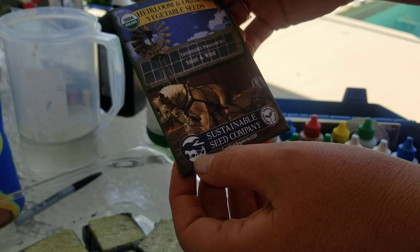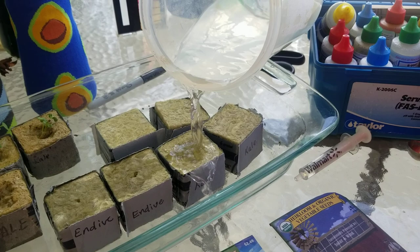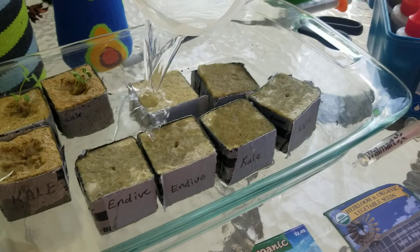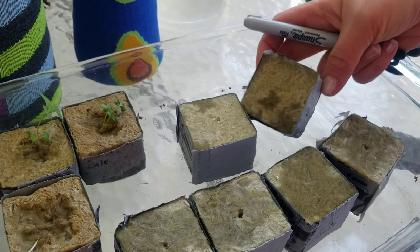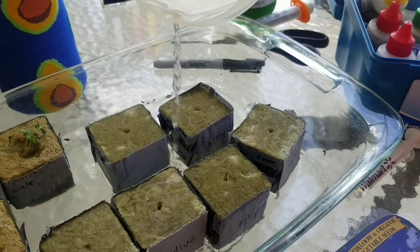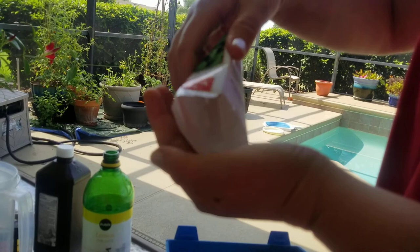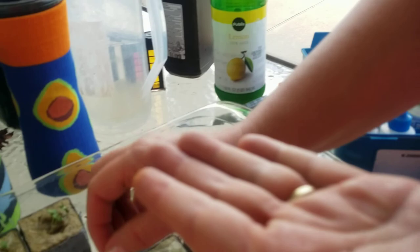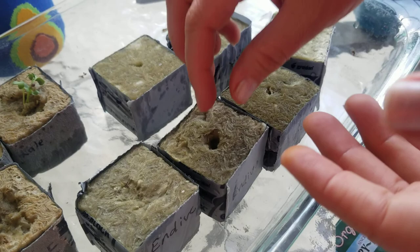Now I'm going to completely moisten these blocks. Can you see the little planting holes in the middle of the block? These ones didn't quite show up, but I think I have some upside down — that's why. I don't have very many endive seeds left, actually — just enough for this project. Hopefully they made it in there; if they're good seeds we'll get two, and if not, we won't get any because we're down to the wire on those.